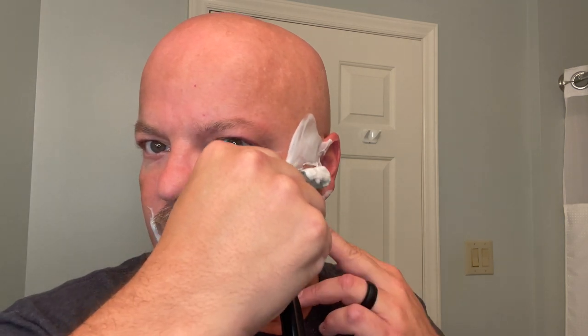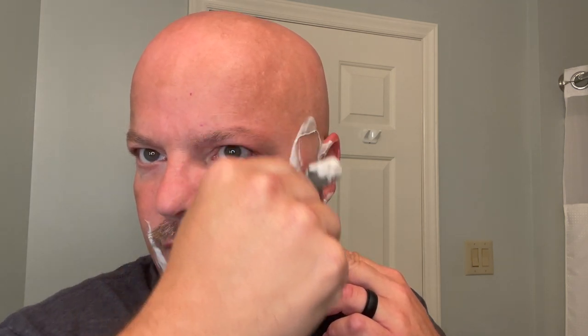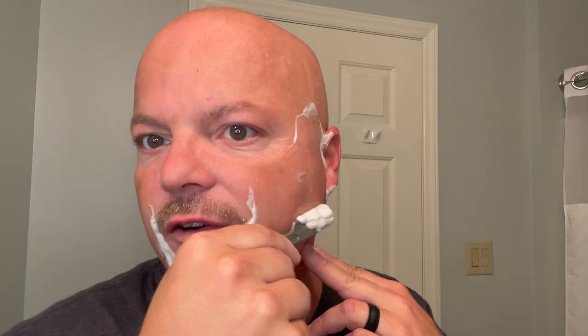Very nice — smooth shaver here today. Nothing to complain about, folks. Soap is plenty slick enough, smells great, everything is just great. This is just one of those shaves where you just enjoy yourself and get lost in the shave from time to time. That is it for the second pass. We shall rinse and come back to get into the post-shave.